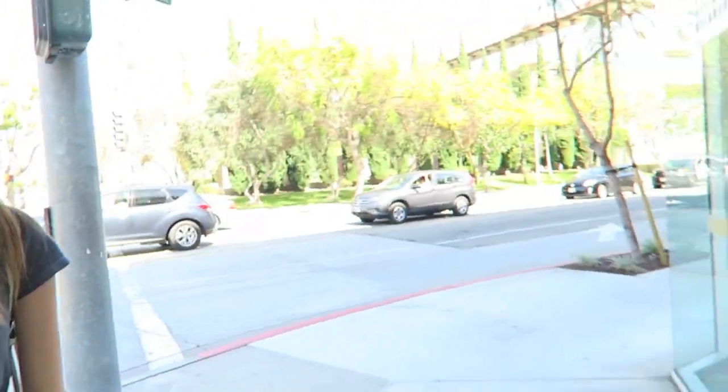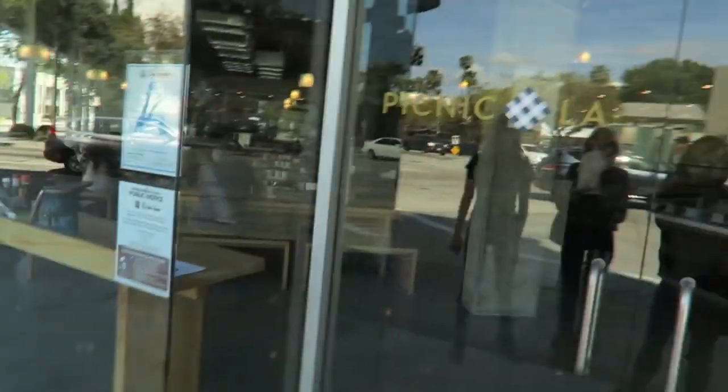We just parked and we're walking into Picnic LA — very exciting! You guys haven't been here before, right? Okay, it's one of my favorite spots.